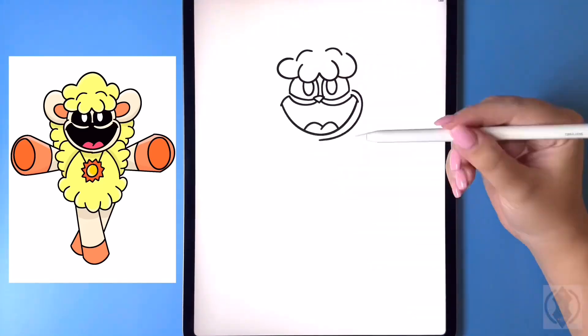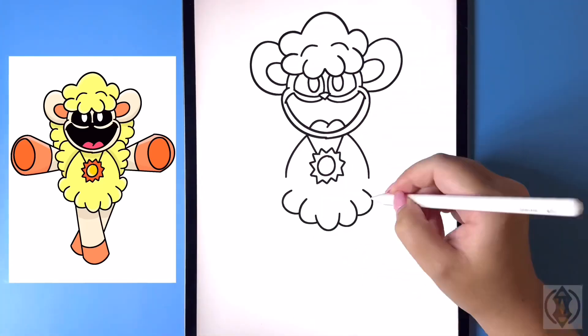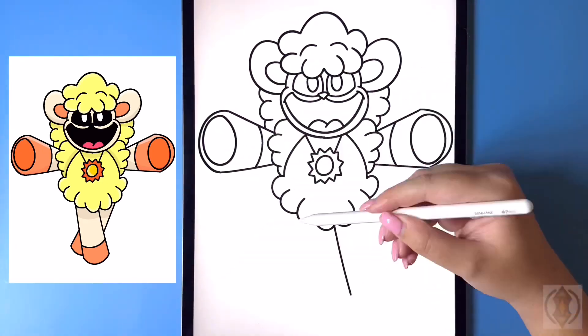Hey art friends! Welcome to today's how to. Today we'll be learning how to draw Luminous Lammy, a fan-made smiling critter from Poppy Playtime.